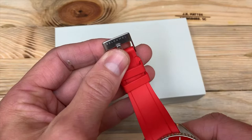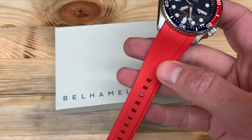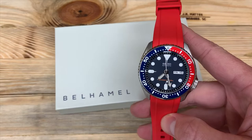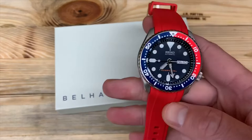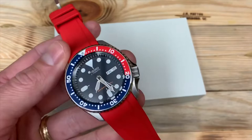The only thing I'd say — and this isn't really negative — is that the strap is slightly lighter red than I thought I was going to get based on the color on the website. It's still a nice red that goes well with the red on the bezel of this double-oh-nine. Overall I'm satisfied with the color. Some other reviewers on the website have commented on this too, but I think it's a good red.